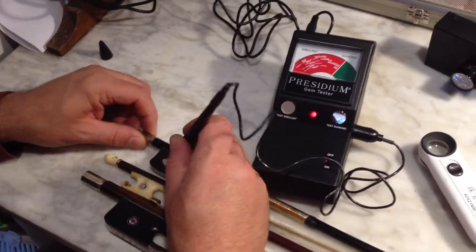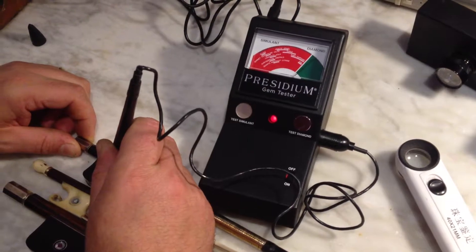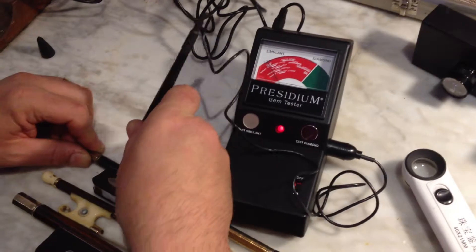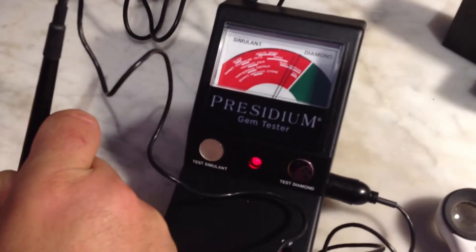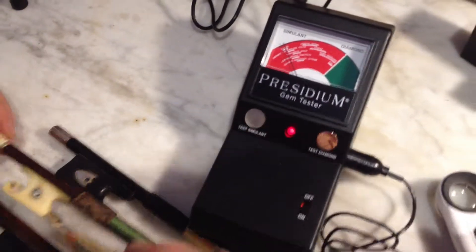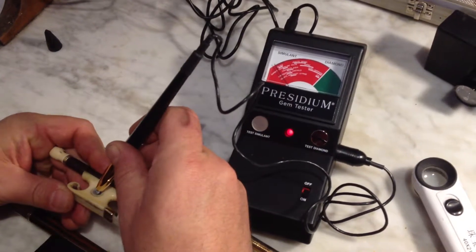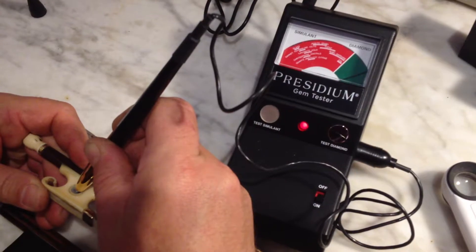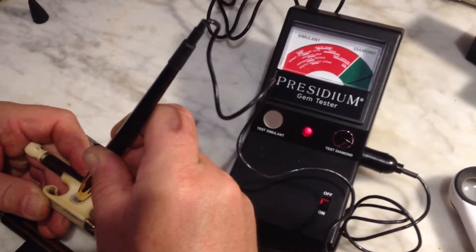So when we go to test a sapphire, like this one here, you can see the sapphire there clearly — there's sapphire, I'm holding it on there. These are diamonds in the Voyame bow, and when you do that, you can clearly see there's nothing simulated which can actually replicate a diamond.